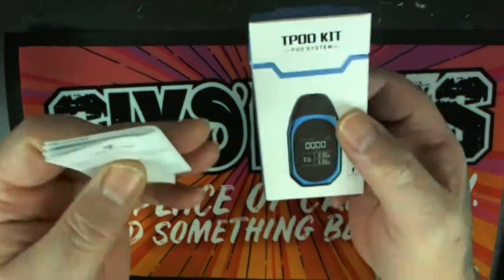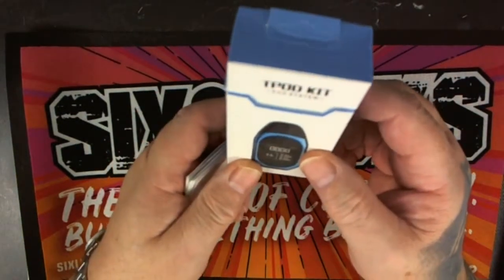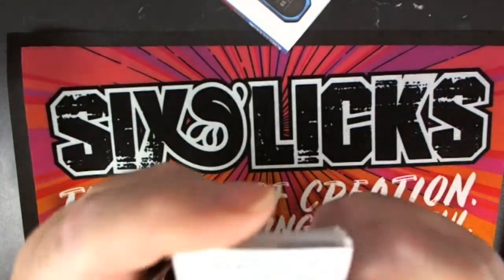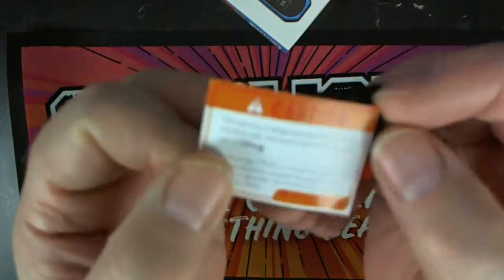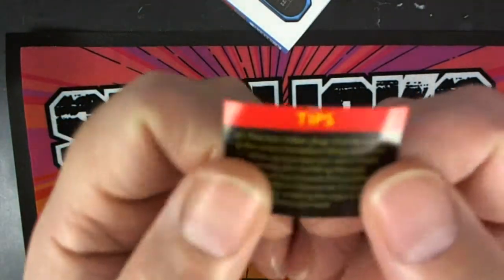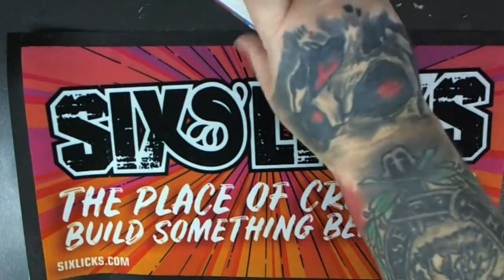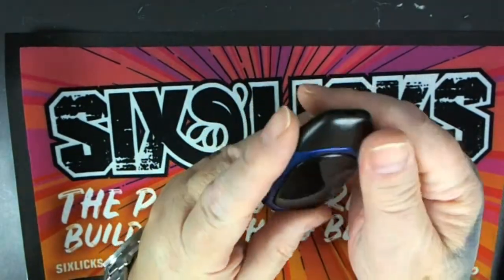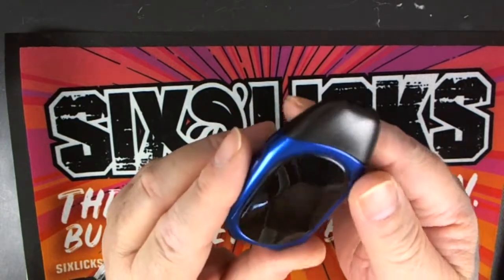Here we are with the T-Pod kit. What you're getting in the box is the device itself and the pod. The instructions say it's designed specifically for nicotine salt, 50 milligram salts, which we obviously can't get yet in the UK. Meaning you've got to open both bungs to fill the device. I've given this a bit of use over the last week and it's stayed nice and clean actually.